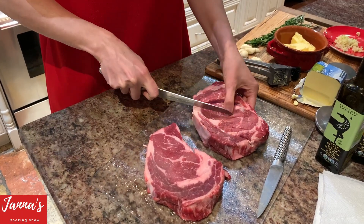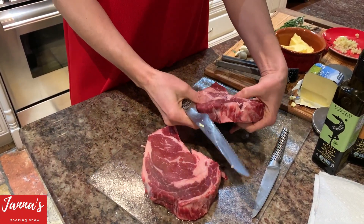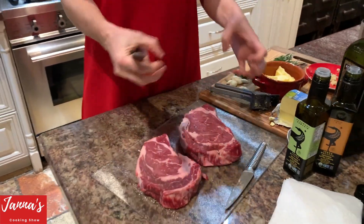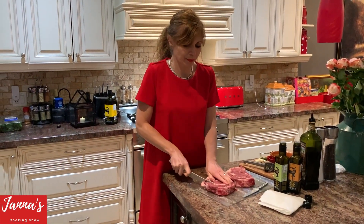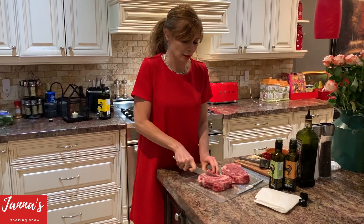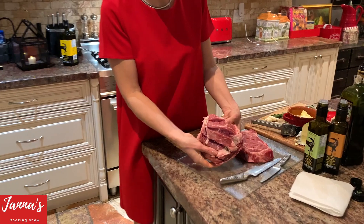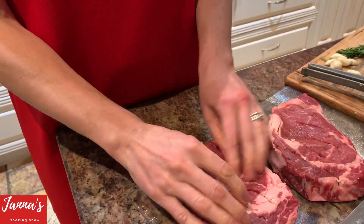You do cuts halfway — like halfway kind of, because it's very thick. You want your ingredients to go inside of the steak and get infused. Do the same with this one — halfway. You don't cut just a little bit, but halfway, just like this. It's kind of halfway, and you do like this.